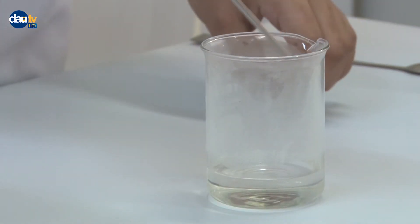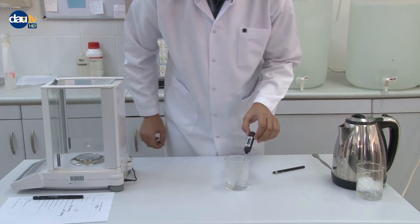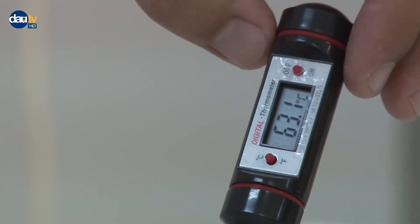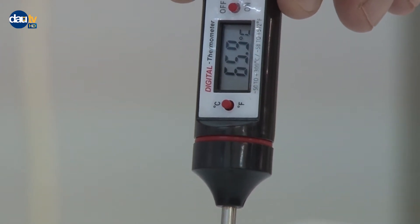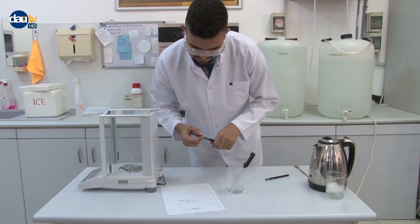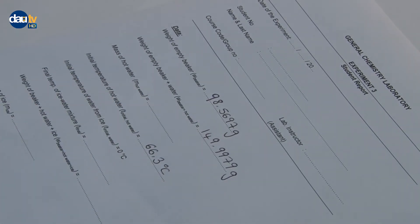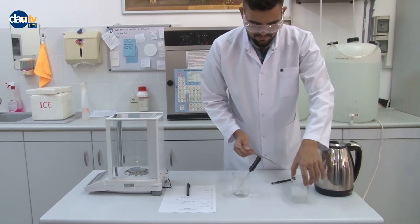Measure the temperature of the hot water in the beaker and record it. Make sure that the temperature of the water is above 50 degrees Celsius. Also make sure that you prepare a small portion of crushed ice before measuring the temperature.